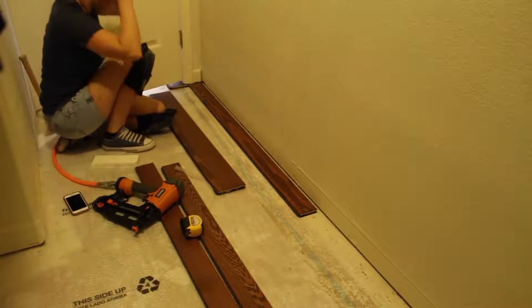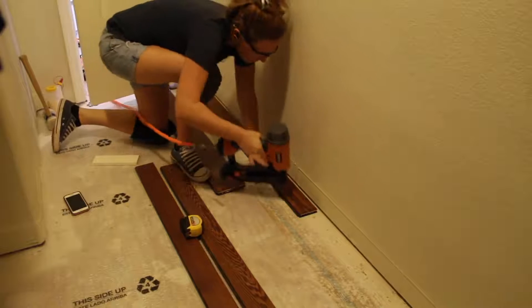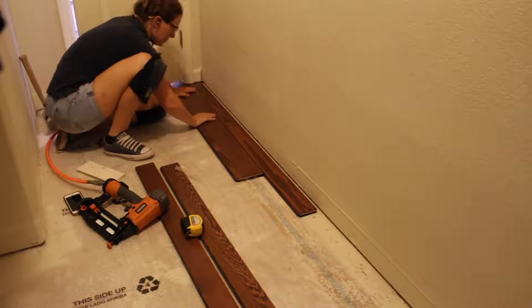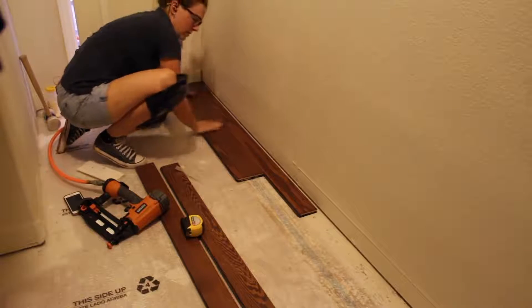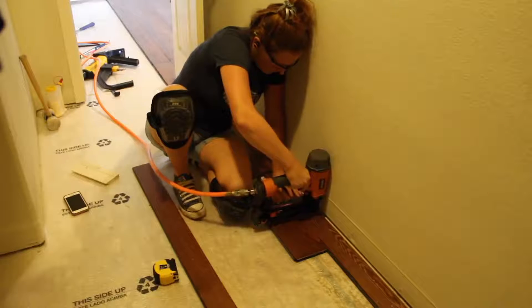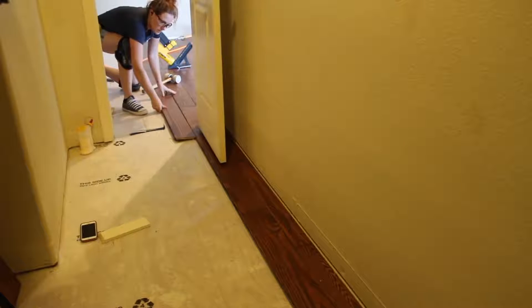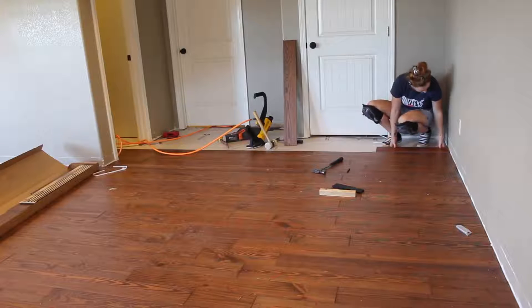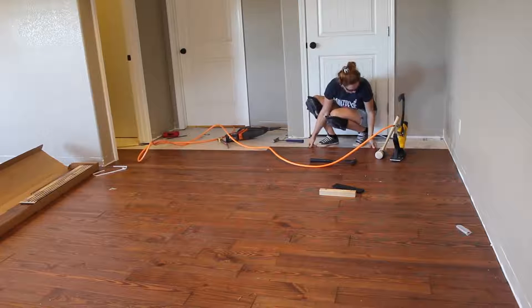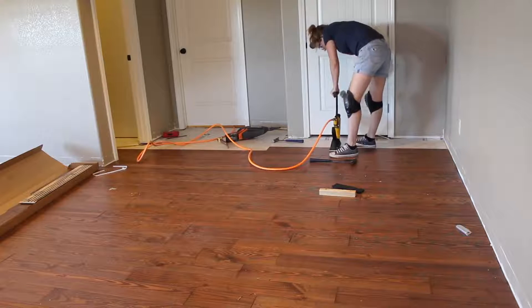When it was time to move into the closet, I treated it very much like the initial starter row. I wanted a continuous row from the inside of the closet to outside in the main room. I figured out what I needed to rip down that very first board inside the closet so that the second row would line up continuously with the board on the outside. Throughout the entire project, the very last board in any row I would cut off the groove end — but instead of scrapping that piece, I would use it as the very first board in the next row, placing the cut edge against the wall, leaving the groove end exposed to accept the next piece.